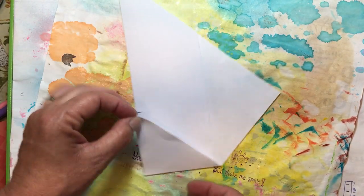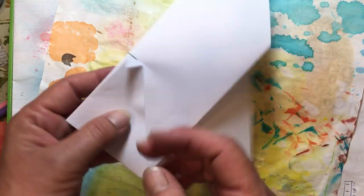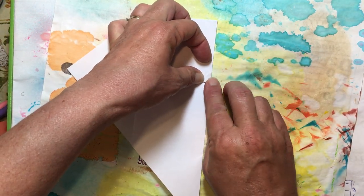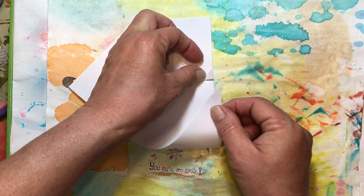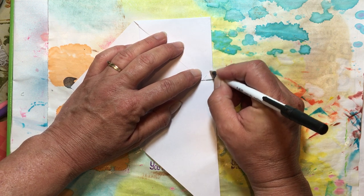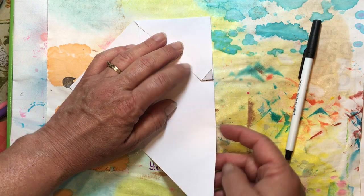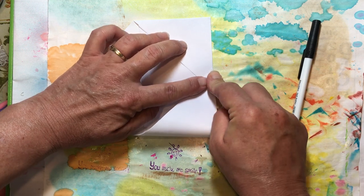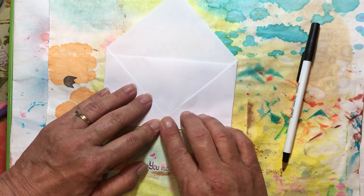Now we have folded this side. I'm going to take this point — I just take my whole piece of paper — and fold it right there again, which folds my point back. Then I'm going to take the other side, line it up, and make sure that this little point is lined up at the bottom when you fold it over. I'm going to press it down and line this right up with the tip of the other one — there's my little folded-over piece. Line those up nicely, then fold this one. You can see your envelope coming together.